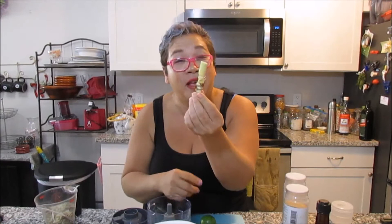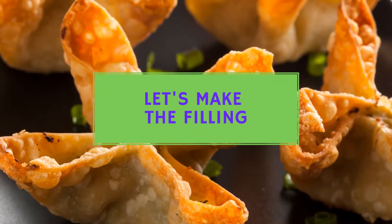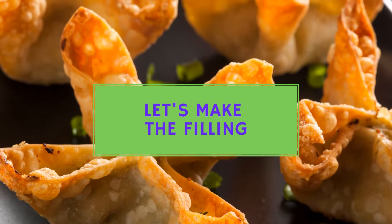If you save about an inch of the lemongrass and it still has the root part to it, stick it in some water and it'll actually sprout. Then put it in your backyard — they're so hardy and you can grow them all year long. Next thing you're gonna need is a lime.